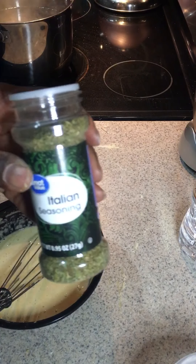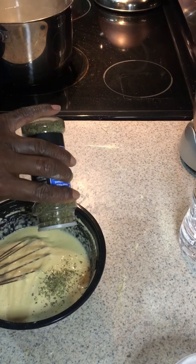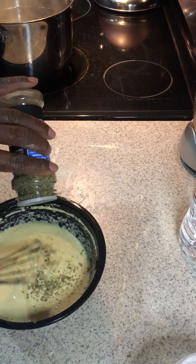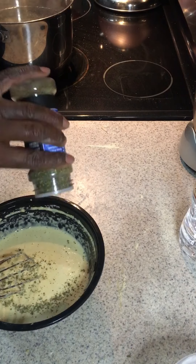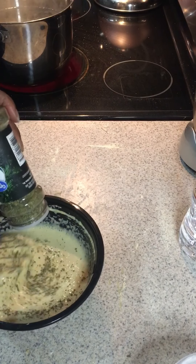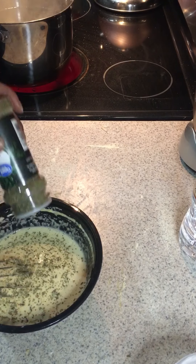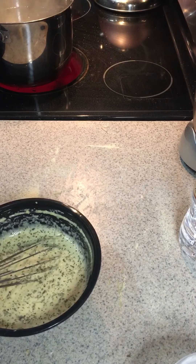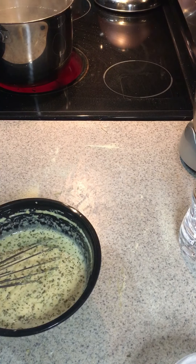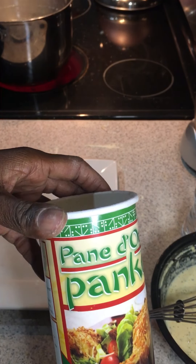Once you get the batter to the right consistency, you can season it with Italian seasoning, a little garlic powder, or onion powder. I didn't add any additional salt because the eggplants have been well salted and the panko breadcrumbs already have some salt in them if you get the store pre-packaged variety.